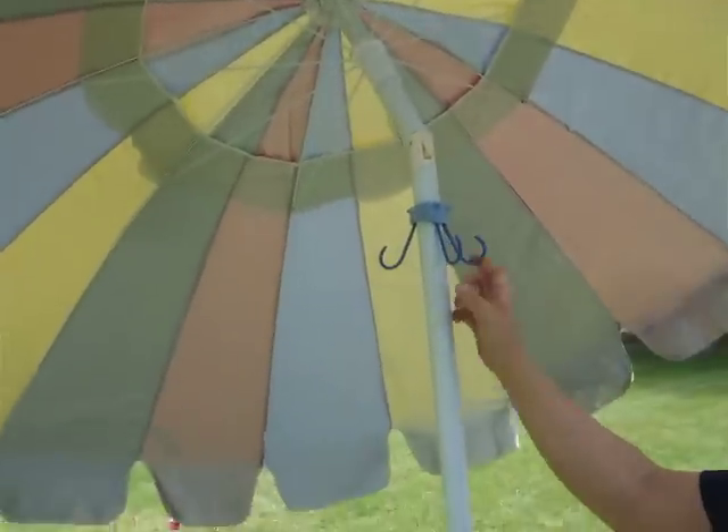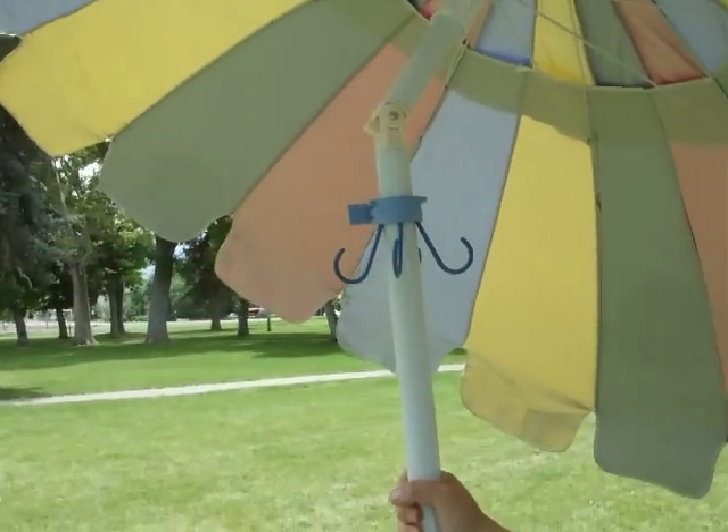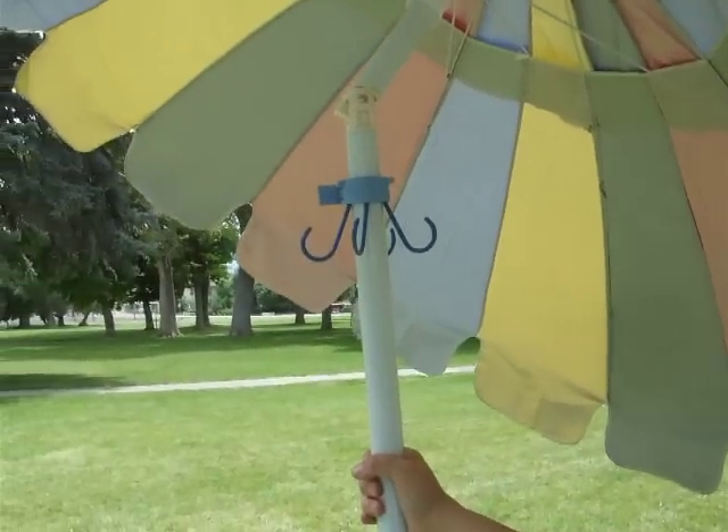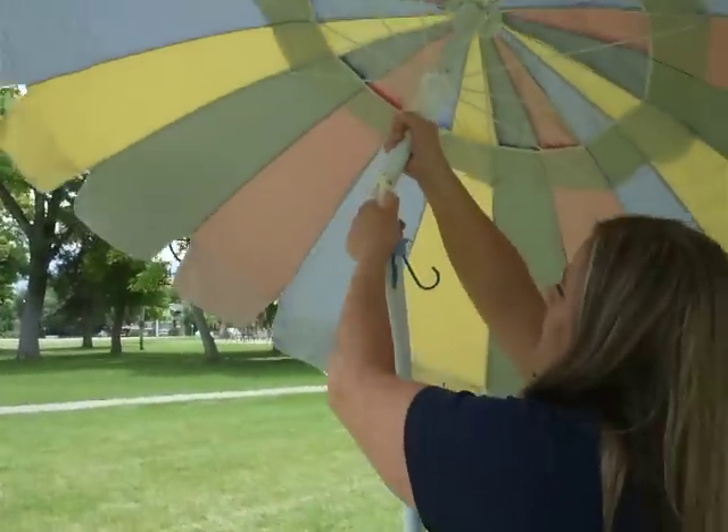Right here we have a polar bear hook. You can hang your keys, beach towels, sun hat - anything you normally need, like a camera, is going to hang on right here. Let's go ahead and tilt this back up.